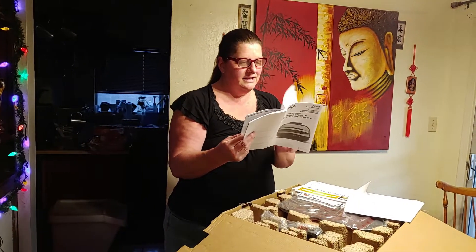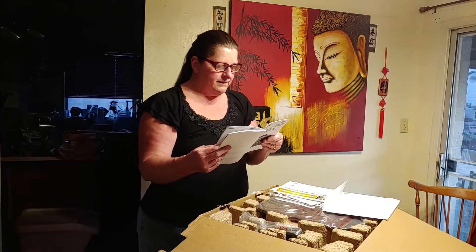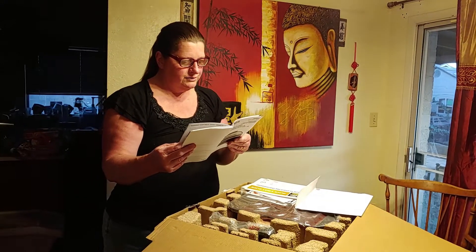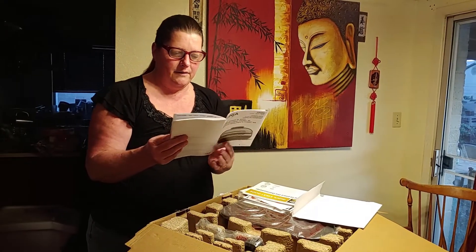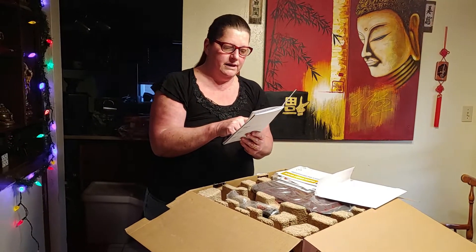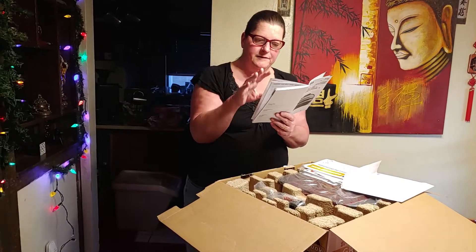Just your basic stuff. We have our parts list: grill grate, crisping basket, cooking pot, removable splatter shield, the hood, main unit, control panel, onboard thermometer. Pretty basic. Now the fun starts — it goes through what your buttons do: grill, air crisp, bake, dehydrate, roast. It has a couple of functions that some of the other appliances won't do.